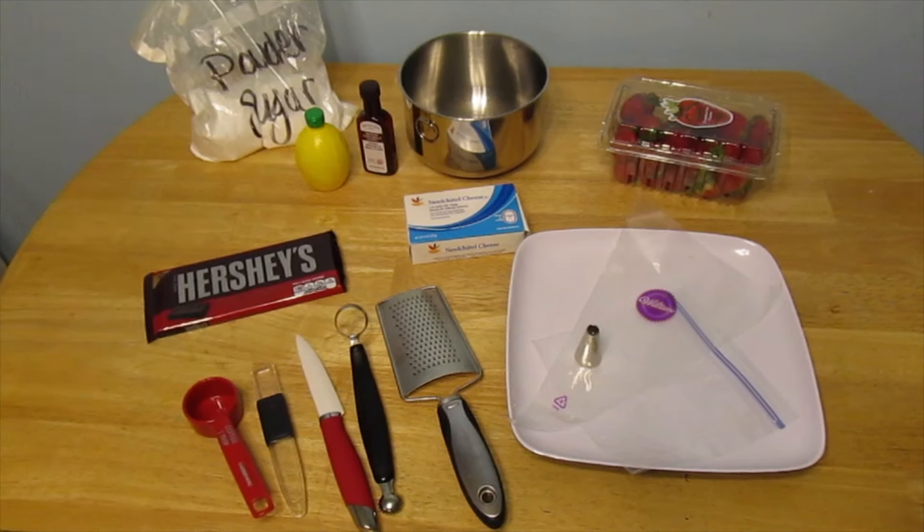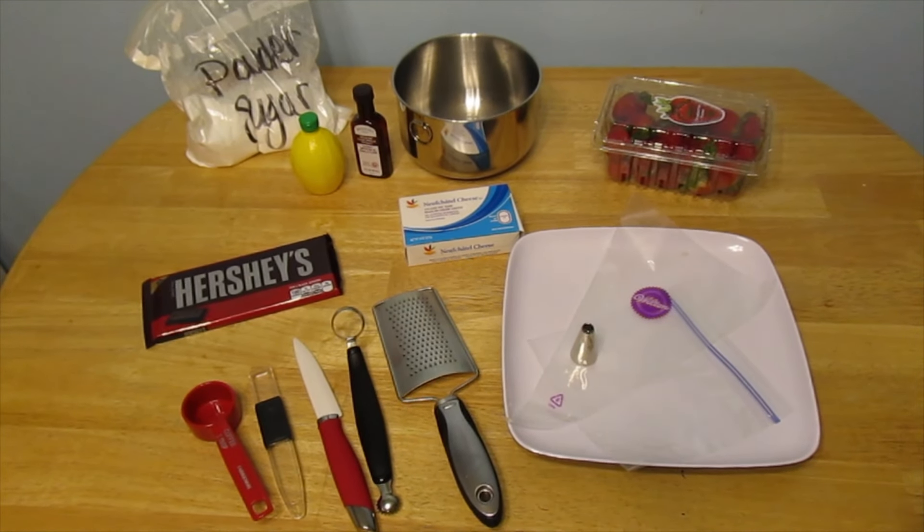This didn't cost me anything to make — I had everything I needed at home. It's super easy, a little tedious and slightly time-consuming. I started it last night and finished it this morning. So if you're interested in seeing how to make these delicious strawberries or the really cute Valentine's Day wreath, stay tuned.